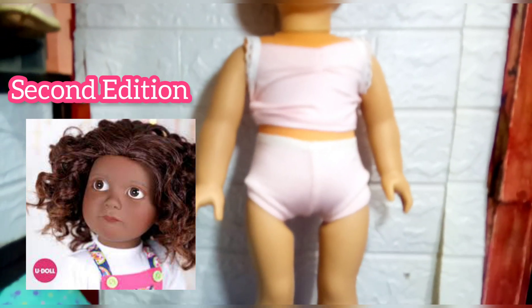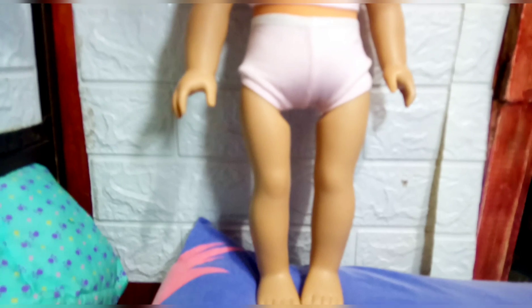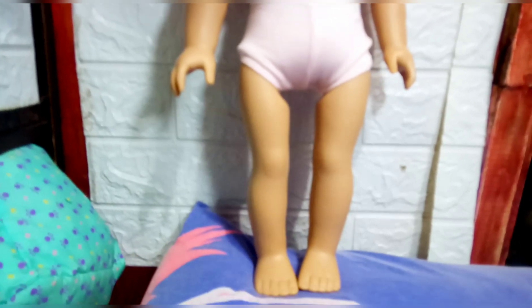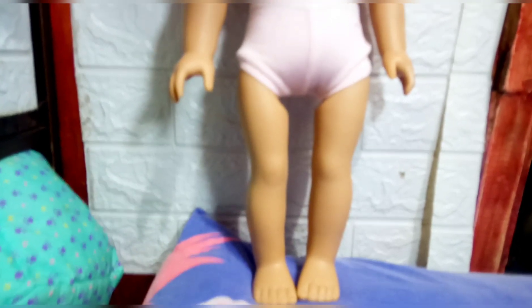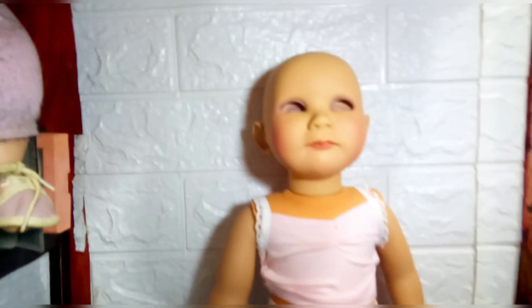I actually prefer this face mold over the first one. The first one — don't get me wrong, I liked it — but I like this one better because it's a bit unique. It's not smiling; it's kind of frowning actually, so it looks more like a toddler in my opinion. I really liked it, so when it was available for ordering, I immediately got my hands on one.